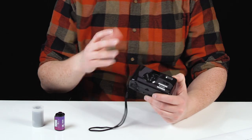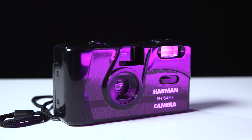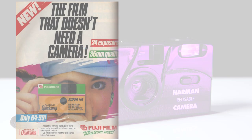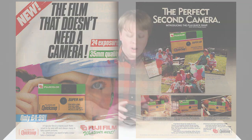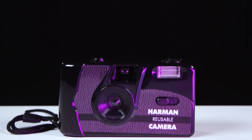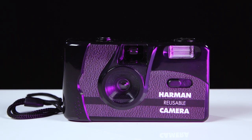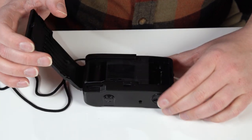I just recently picked this up and it's kind of an interesting idea. It's a fusion of a basic point-and-shoot camera and those disposable film cameras from the 90s — you know, the ones your mom used to buy at the grocery store. You'd snap a couple shots, throw it in the mail, and you'd get your prints back. While it is very much like a disposable film camera, it's actually reusable. You can pop open the back and put a new cartridge of film in, so it's basically a bare-bones point-and-shoot film camera.